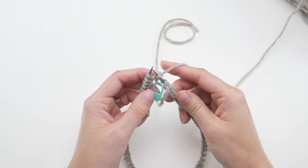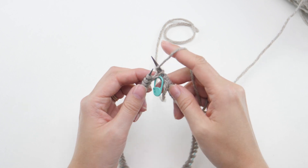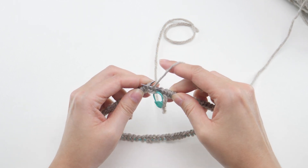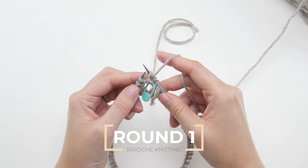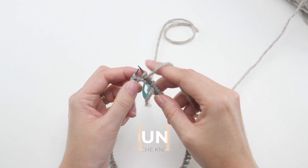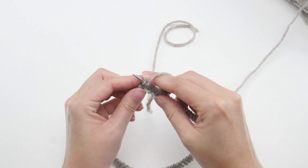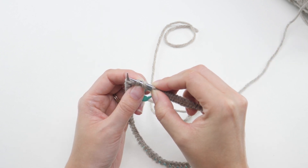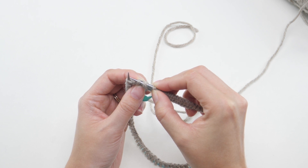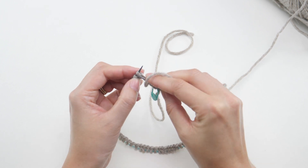If you're familiar with single color brioche working in a flat piece, this first round will be really familiar. Pull the yarn forward and slip the next stitch purlwise. Then with the yarn still forward, knit the next stitch — that'll cause that little crisscross stitch just like this, and that's what you want. Simply repeat that sequence to the end of the round: pull the yarn forward, slip one purlwise, and knit with the yarn forward.